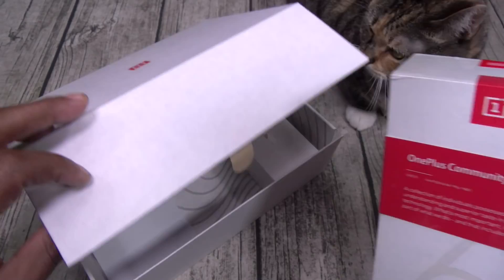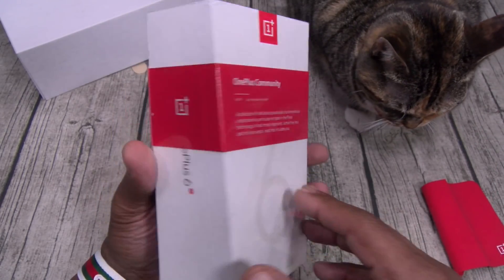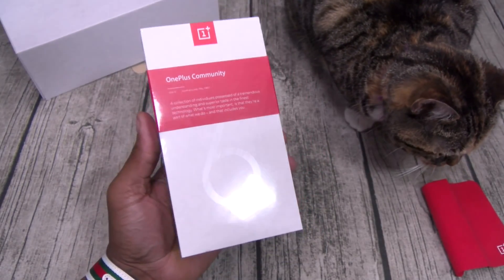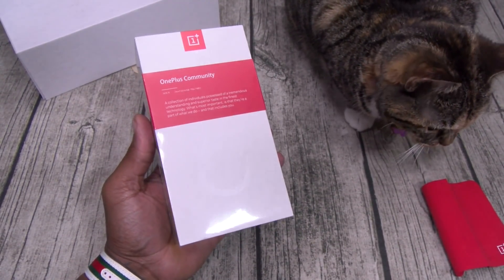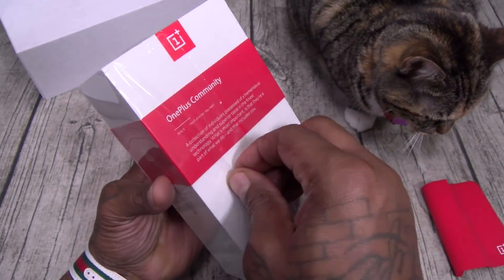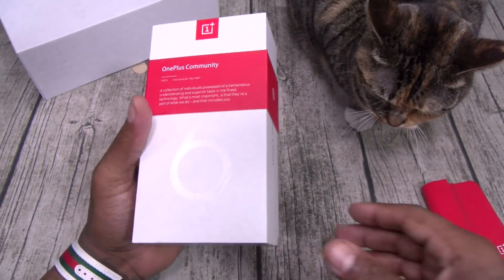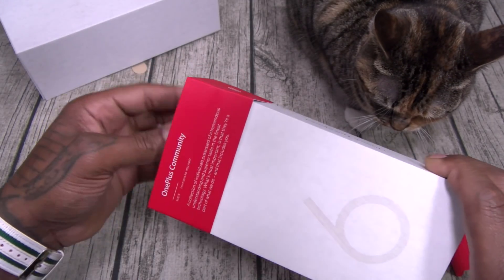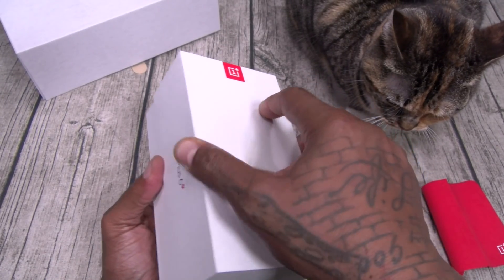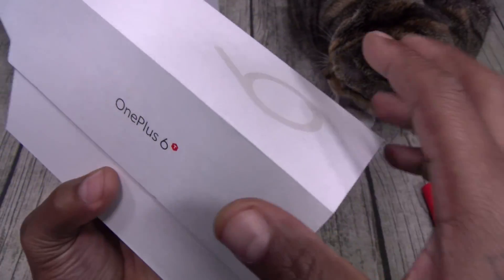All right, I don't want to scare shoes off the table, so we're doing this slow. OnePlus Community — white and red presentation, this is 128 gigs. Let me grab the little unboxing knife. Here we go — 'never settle.' The OnePlus 6T — trouble.